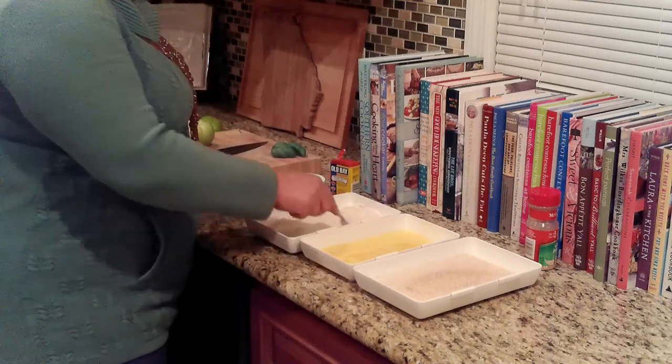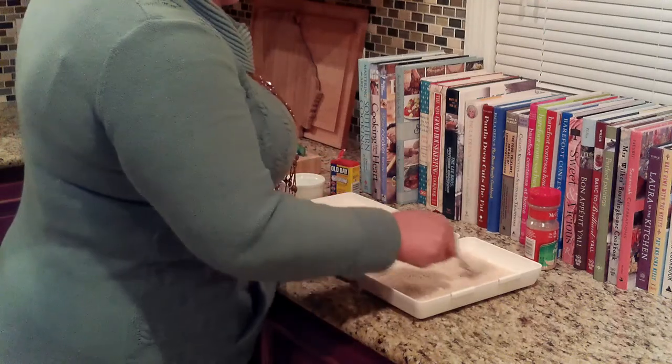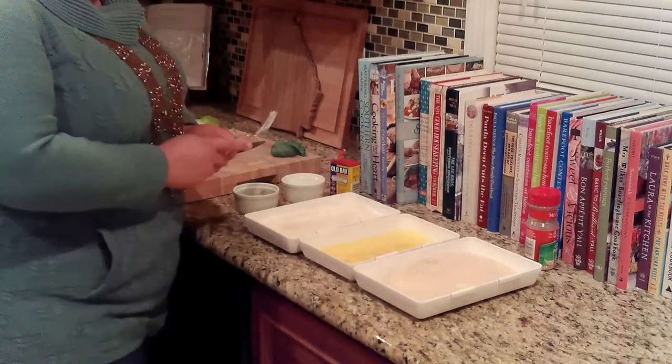Into the panko breadcrumbs, I'm adding a touch of garlic powder for another note of flavor. I'm just going to mix all that in with a fork and get everything nice and incorporated. Let's slice some tomatoes.